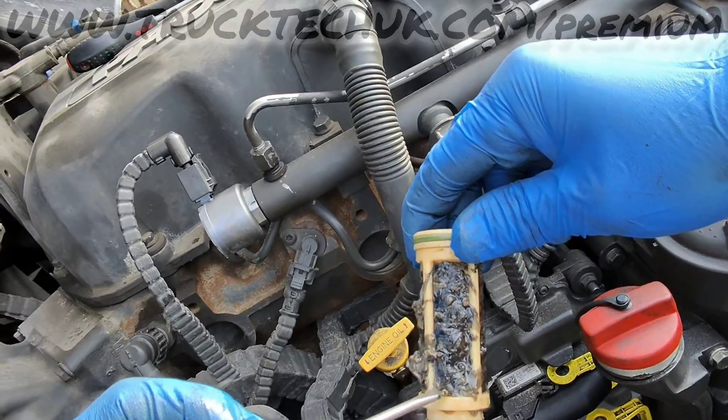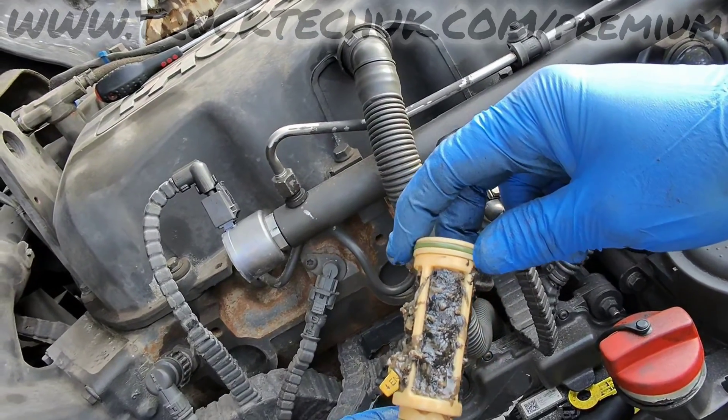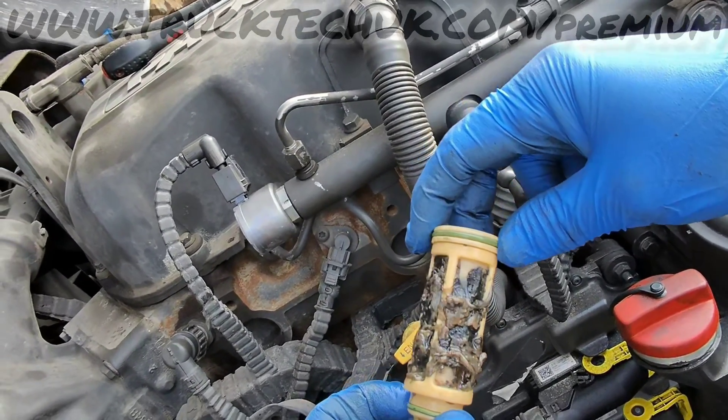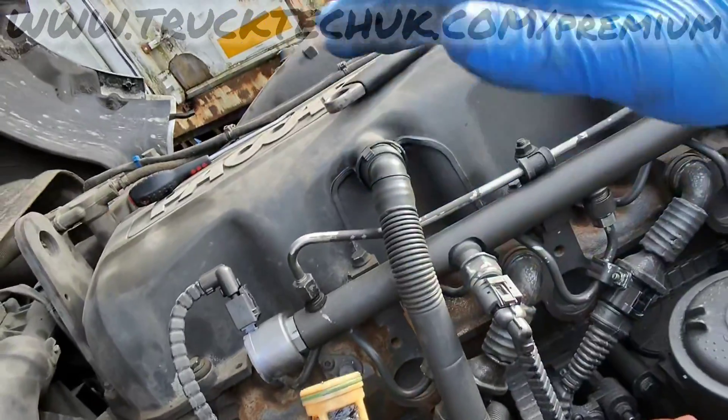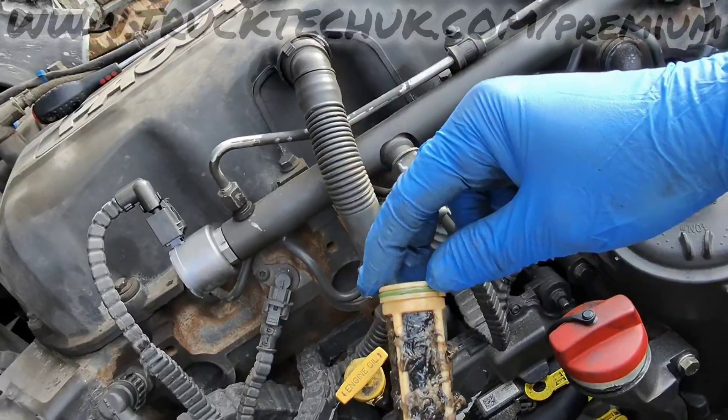We'll get this cleaned off and get a fuel system treatment sorted for the customer to try and eradicate this diesel bug that is living between the diesel and water molecules in the fuel tank.